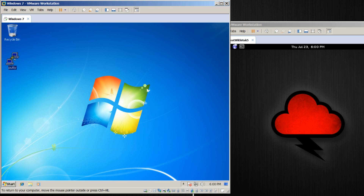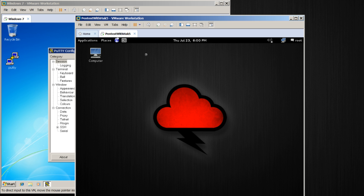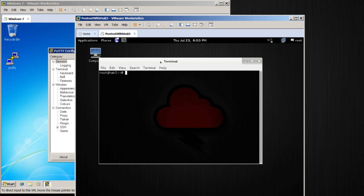The only download you'll need is a copy of PuTTY. If you're using Linux, for example, you already have SSH — just type in SSH and then the IP address of your choosing.